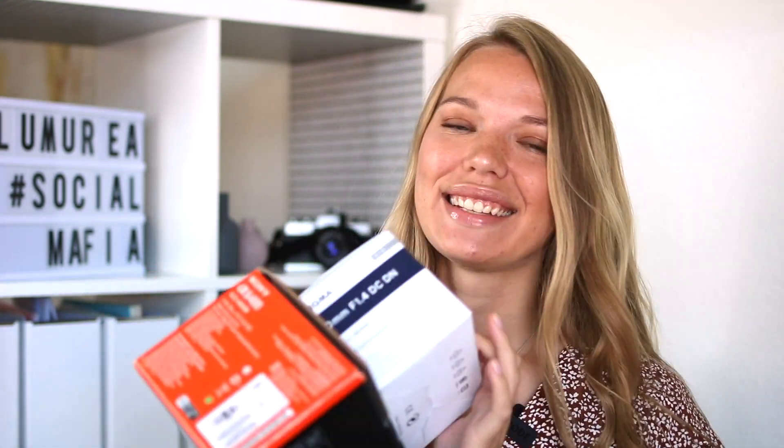Hi, I just got my new camera — it's the Sony Alpha 6400 with the Sigma 30mm lens. I was personally waiting for this camera for a really long time and I'm super excited to take you with me today for testing this camera.